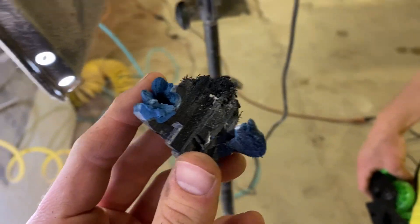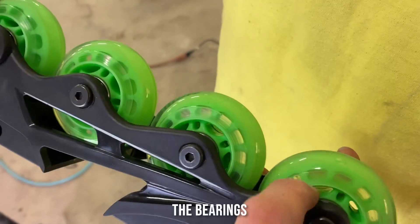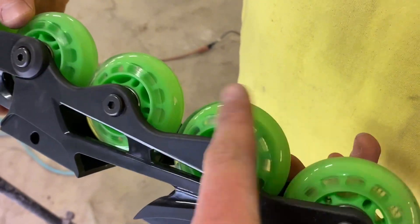That's what we get for shopping at Harbor Freight. But now we get to shop at Walmart. These ones are metal, so hopefully that will be good.